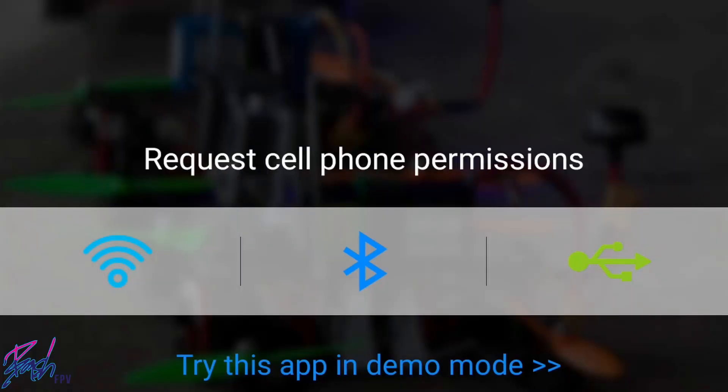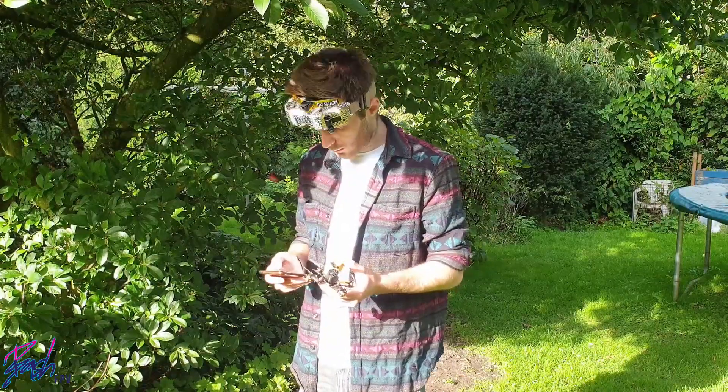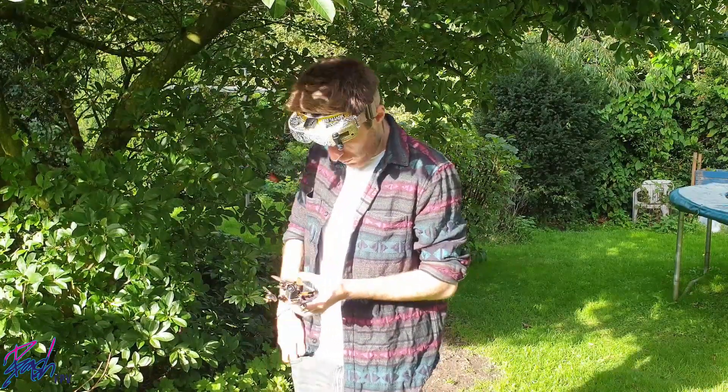If, like me, you have the Speedybee app updated and ready to go but encounter a notification, you will need to enable the Speedybee app to see your location in the app's permissions. Why this is the case I'm unsure, but that along with the mislabeled USB ports led to my first experience with the Speedybee Adapter 2 being a frustrating one.